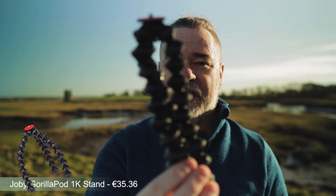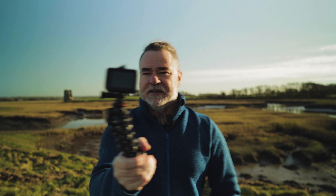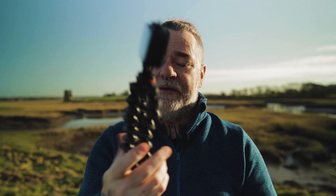Next up we have a tripod — the one I actually use is the Joby GorillaPod, which is very handy for vlogging or just to have in the bag. With the tripod mount attached to the bottom, it allows me to place it in any position, even around trees. This is the Joby 1K, the smaller lighter version, and it works out at about 35 euros on Amazon. It's definitely in my bag every single time.